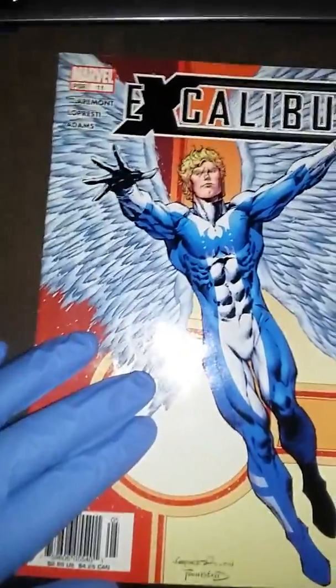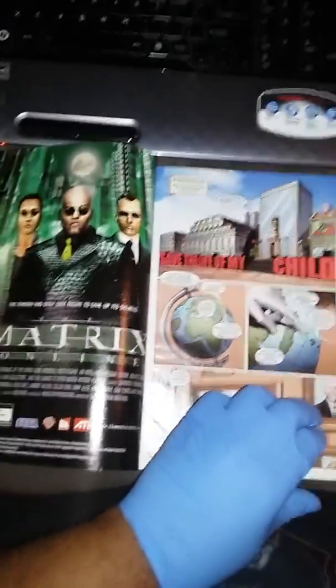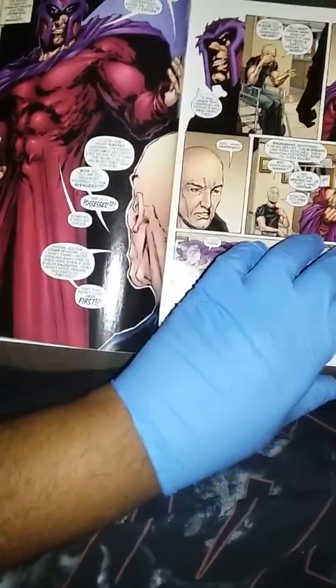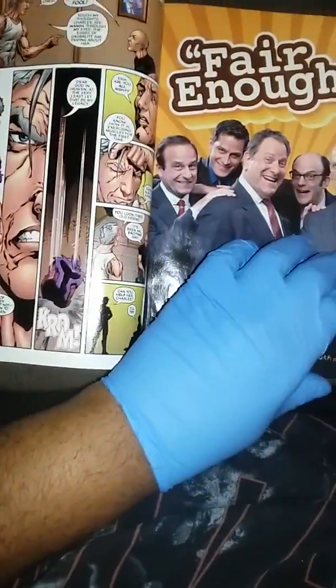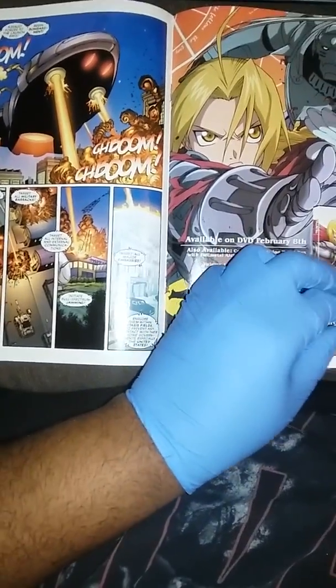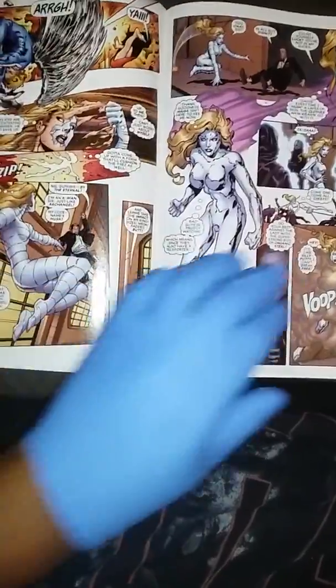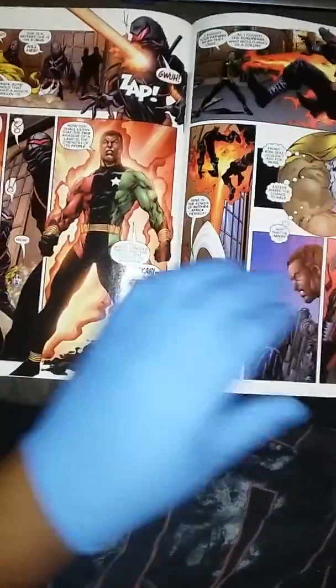It's caliber 11. Pages are in perfect condition. This issue, this caliber, goes all the way and starts off the House of M story arc.